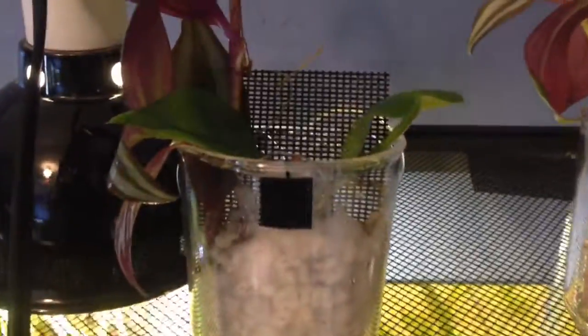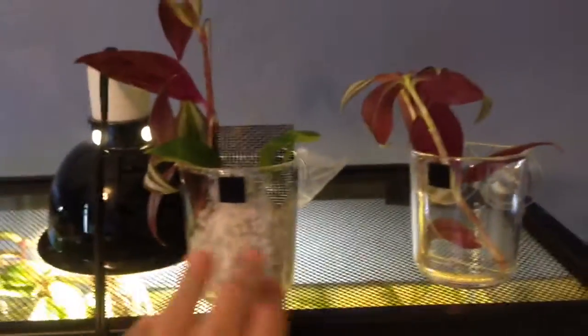I'll be putting the same wandering dew plants in here, so I'll harvest some right now by cutting a few from my dart frog tank. I ended up adding the little hydro ball things and the sheet, which goes in the back — so this is essentially a little aquaponics setup.